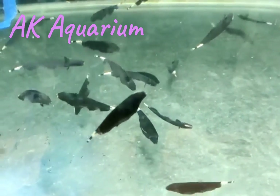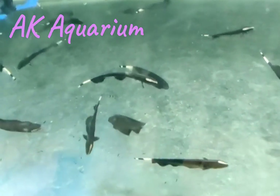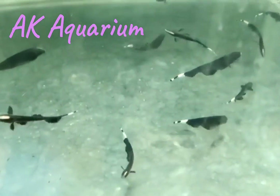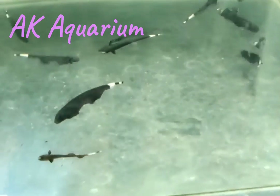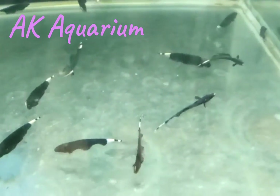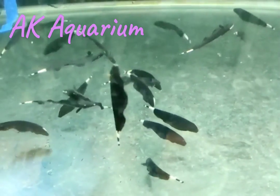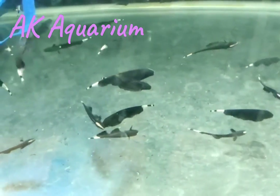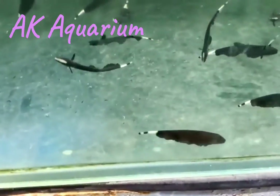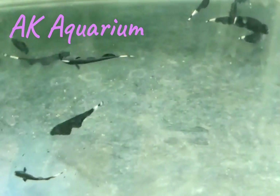If you want tankmates, this is a small one species, but you can find different fish. You can use silver dollar fish, tetra, corydoras catfish. You can also use tank mates with different species with your setup.